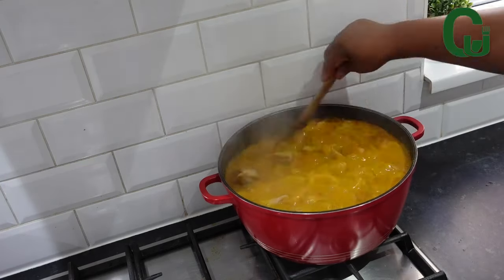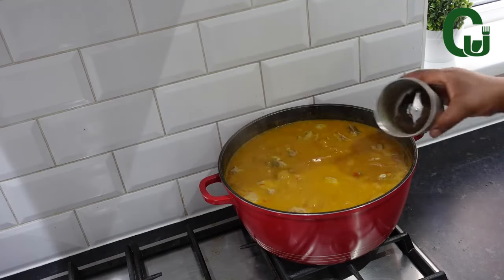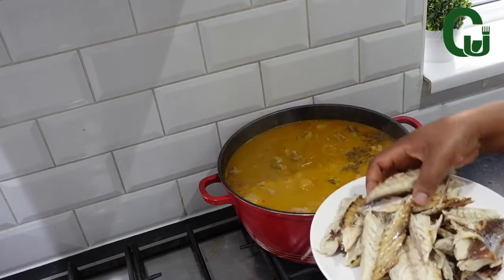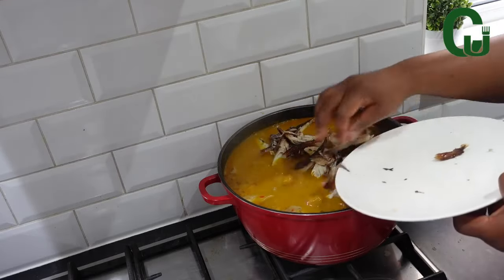7 minutes later, I check on it and love the consistency. Now, I'm going to add my grinded oziza seed, seasoning cubes, and smoked mackerel fish. Stir, cover, and allow it to cook for a while.